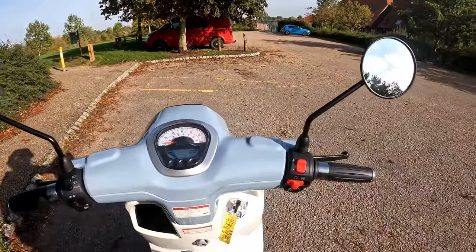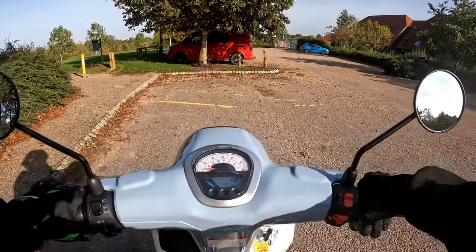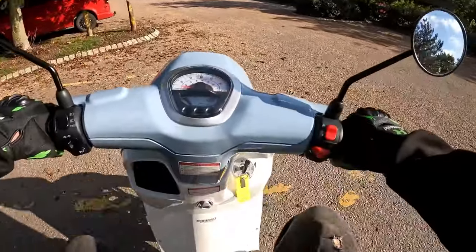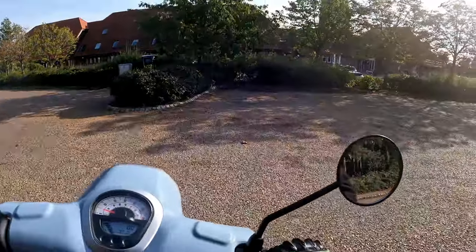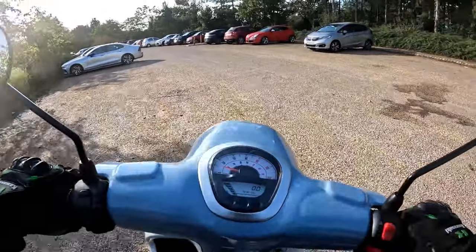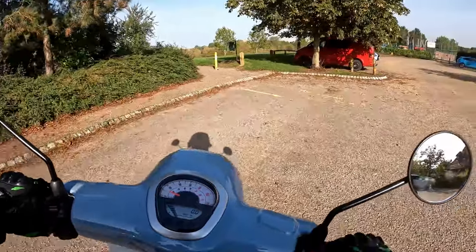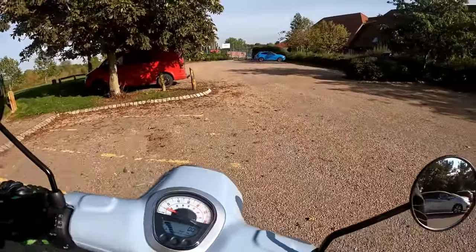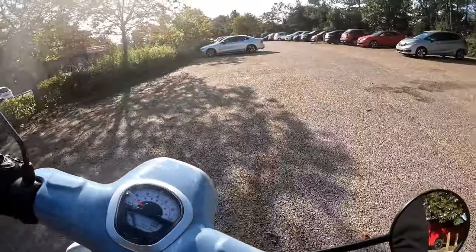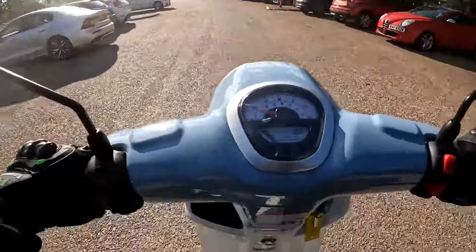The grips are rubber with a little bit of chrome to the inside, and once again very easy to hold and super comfortable. As I say on my reviews, no punches pulled. Let's get the feet up onto those rubber sliders that protect the plastics. Rolling around at about five miles an hour, it's very easy to manage — just a little bit of back brake, just a feather to control the bike. Just see how tight a circle you can turn on this — very easy and very manageable.